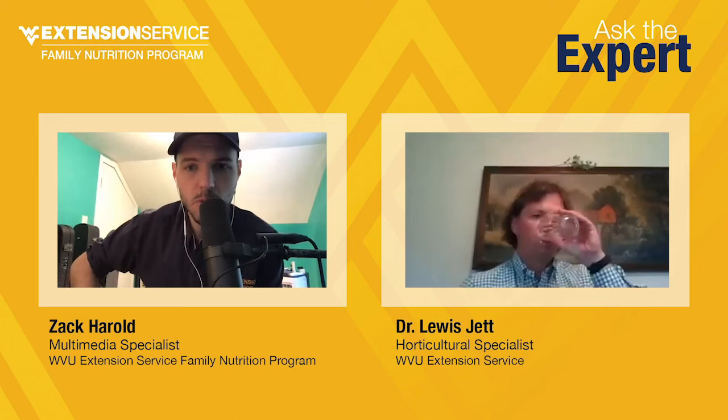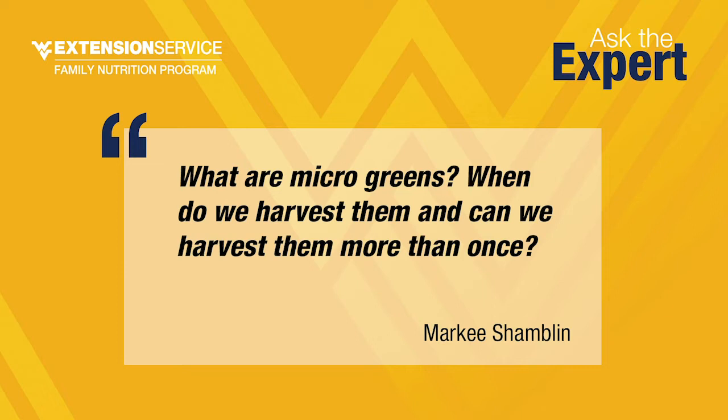Next question. Markey Shamblin has a question about microgreens, which is one of our Grow This crops for 2020. They ask simply: what are microgreens? When do we harvest them? And can we harvest them more than once? Microgreens are an excellent salad crop — they're an additive to a salad or sometimes a replacement for spinach or lettuce.